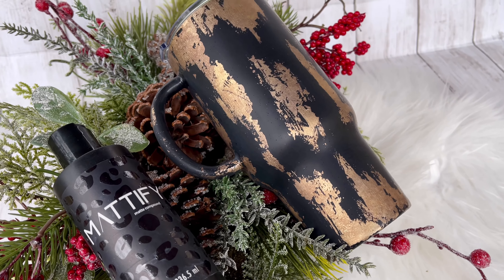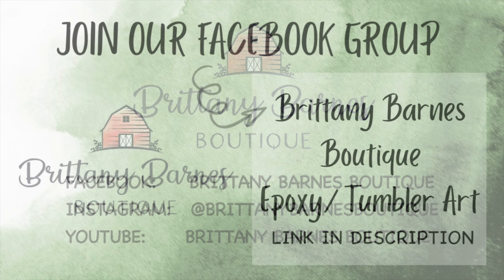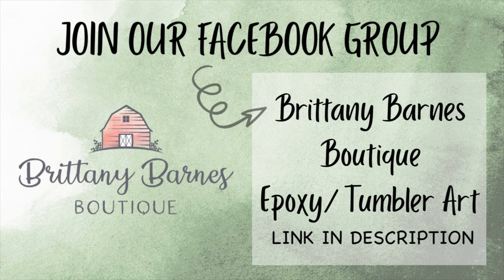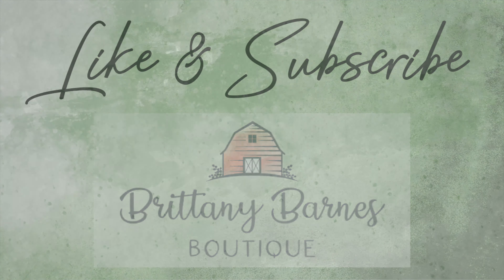It was misting outside, so there are little tiny droplets of rain on there, but you can still see that beautiful matte finish. All the materials I have used will be listed in the description below with some coupon codes for you. Don't forget to like this video and subscribe to our channel — it really helps us out. Thank you all so much, and we will see you next time.